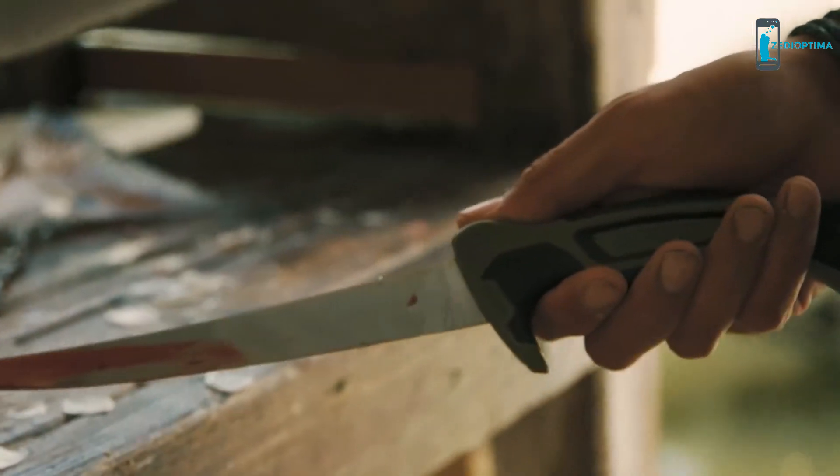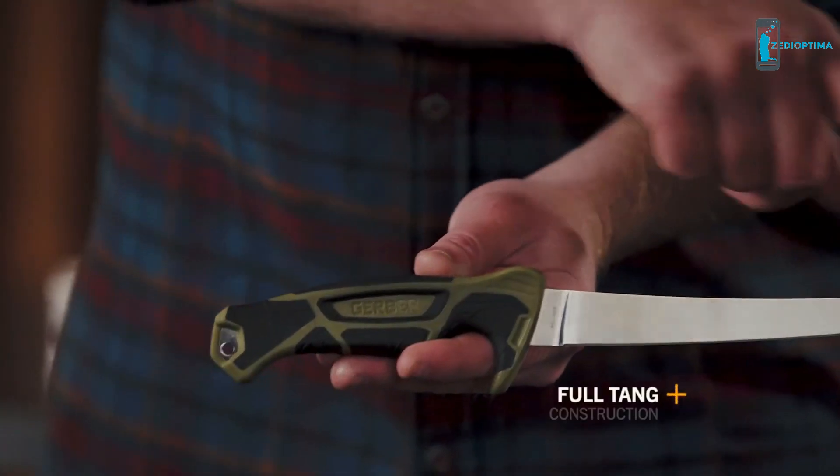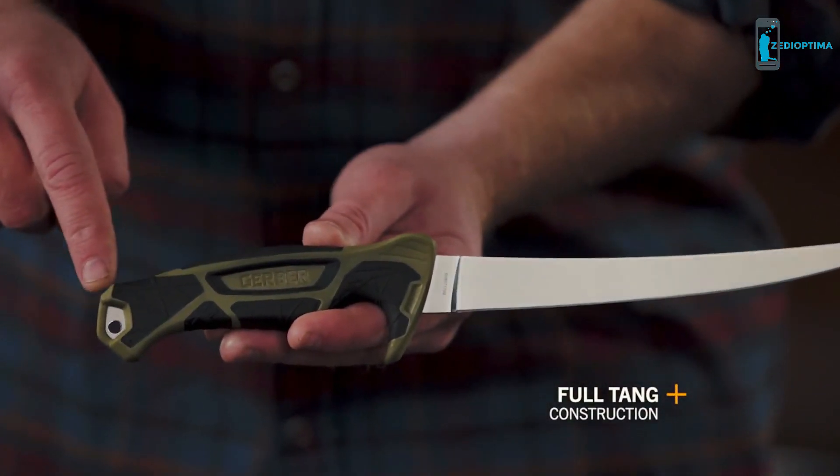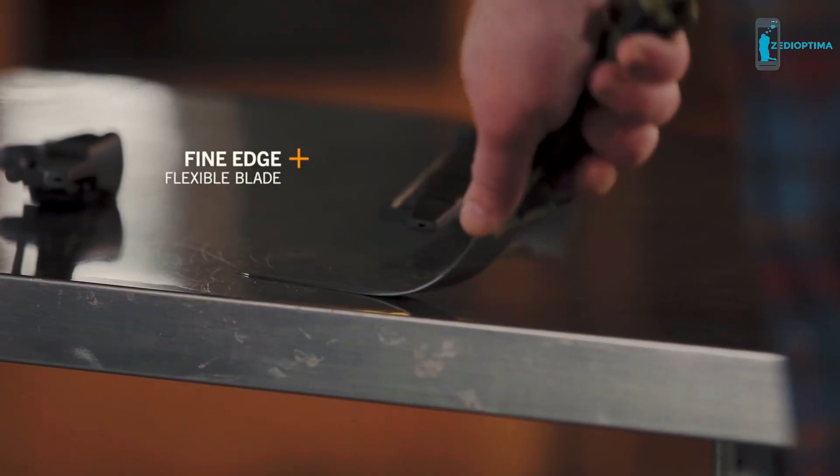The hallmark of a great fixed blade knife is full-tang construction. This not only contributes to in-hand feel and balance, but it also lends a great deal of strength between the handle and the blade — you're not going to be able to rock the handle off the tang; it's completely molded around. Each blade length is individually tuned for optimal flex, for more precise cuts, and the ability to knock the maximum amount of meat off of each fish.